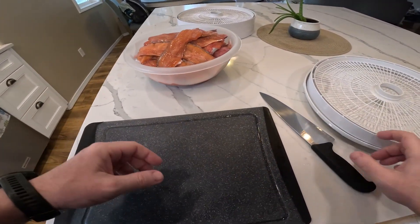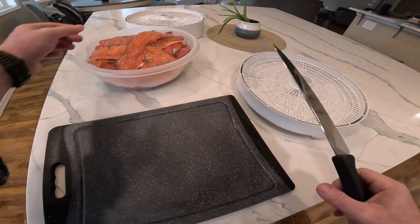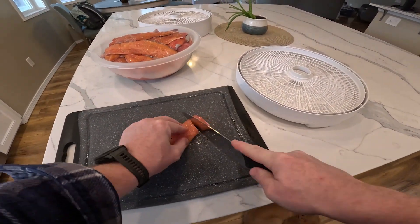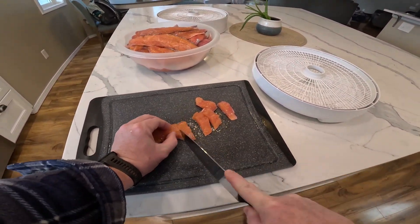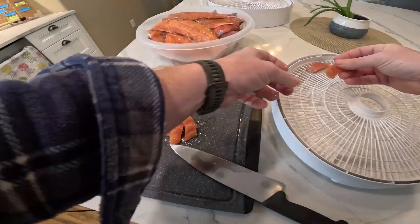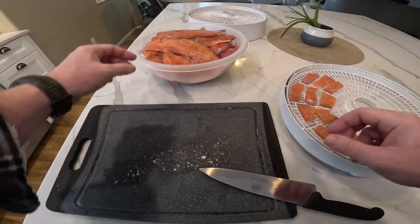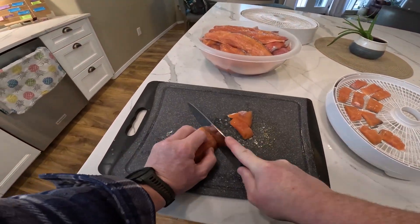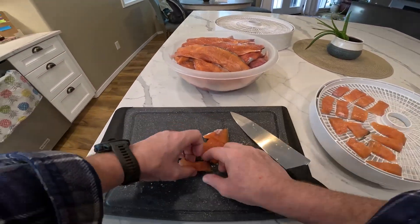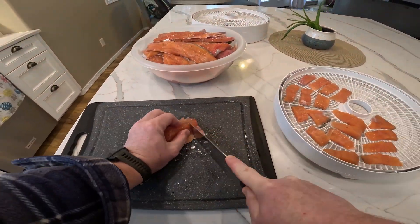For our first round in the dehydrator, I'm going to cut these pieces into smaller chunks — it will hopefully dehydrate out pretty well. This first batch I'm going to do with the skin on. I might skin some later so that we can have an experiment with skin on and skin off. We've got a lot of trout here so we can try multiple different methods.